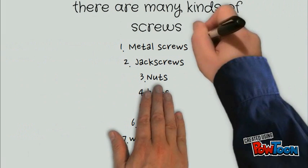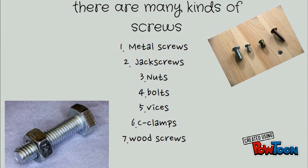There are many kinds of screws: metal screws, jack screws, nuts, bolts, vices, C-clamps, and wood screws.